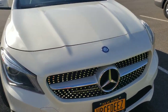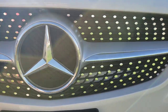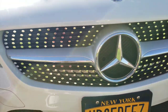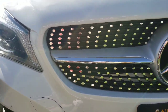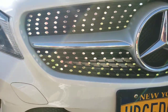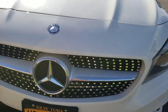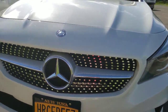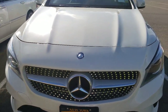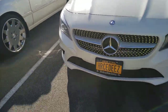We have the final product — check that out! For 50 bucks and an hour's worth of time sitting outside doing this, that is amazing. The whole front of the car looks just completely different. Yeah, that looks great. That was well worth it.